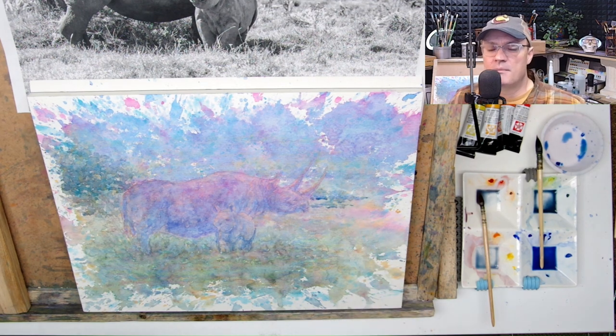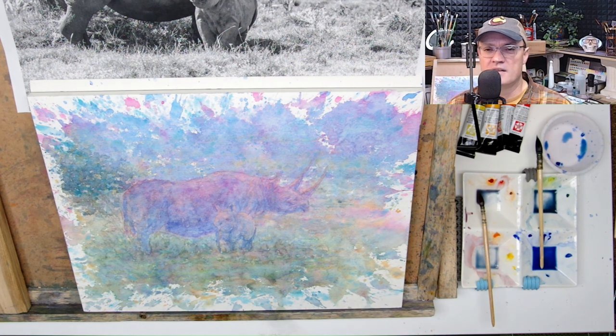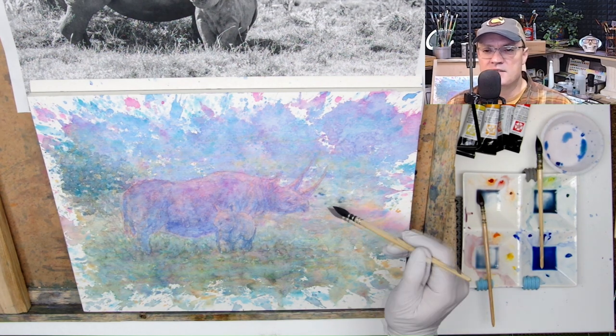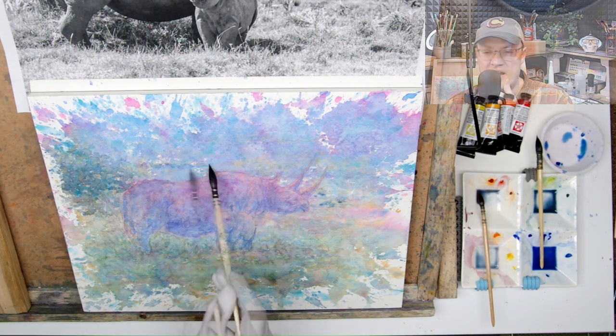I lifted the paint up and then dropped in a couple of drops, and now they'll bleed into where the page is still wet. That'll slowly drip into and blend into that area.